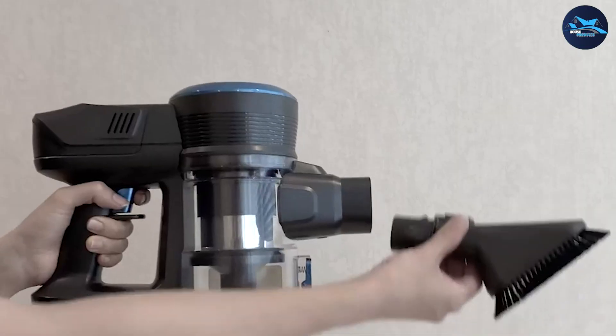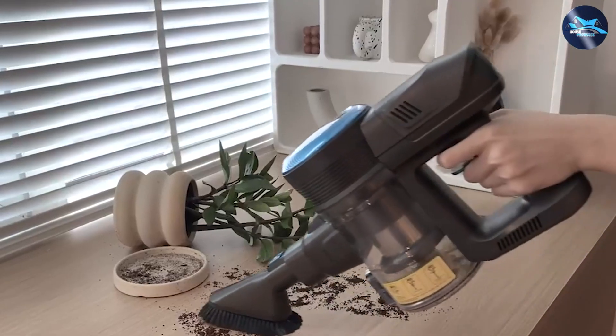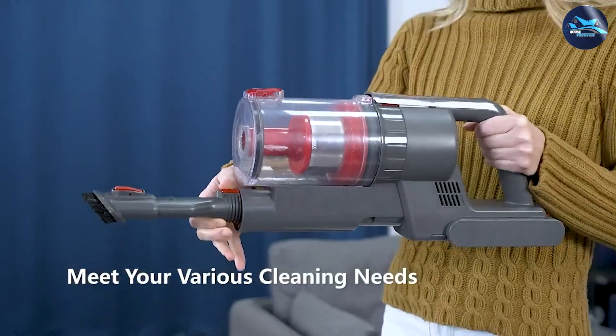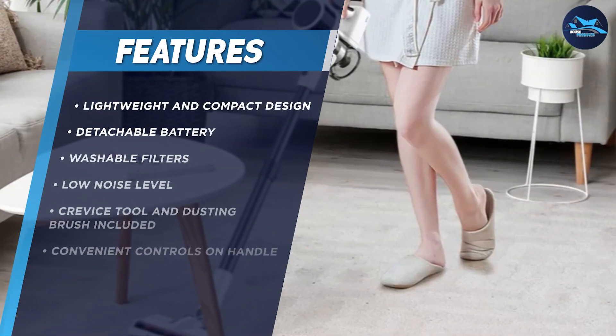Moving on to the performance, the FiKey Cordless Vacuum Cleaner is equipped with a powerful motor that provides excellent suction power. It can easily pick up dirt, dust and debris from carpets, hard floors and upholstery.